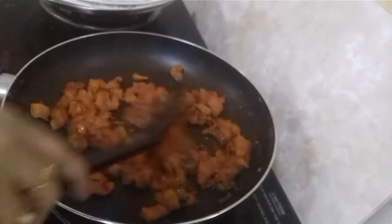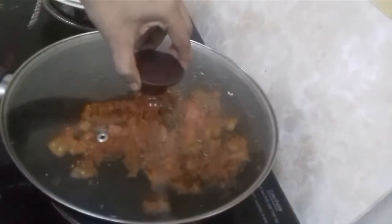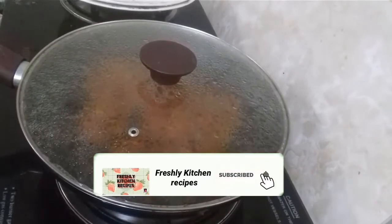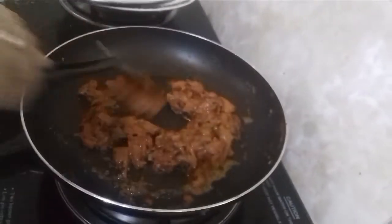We need to fill 3 equal portions of the same amount.